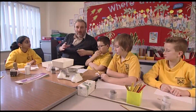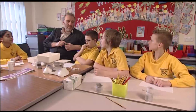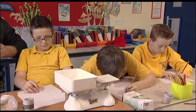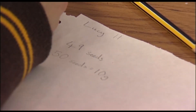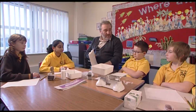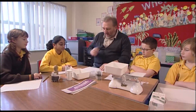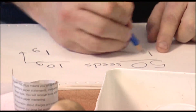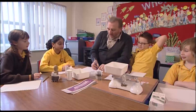So if I've got 50 seeds weighing 10 grams, how many does five seeds weigh? Let me show you a really easy way of working it out. 10 grams — I'm dividing that by 10 to get one gram. So I've got to divide the seeds by 10 as well. Because I've divided that side by 10, I'm going to divide this by 10. What's 50 divided by 10? Five. So five seeds now weigh one gram.